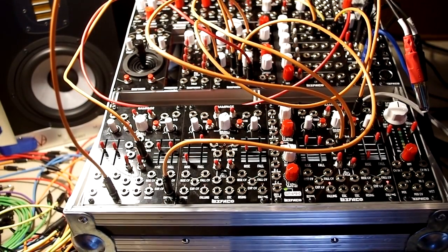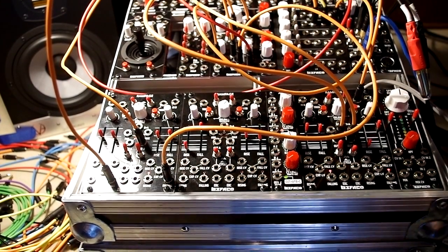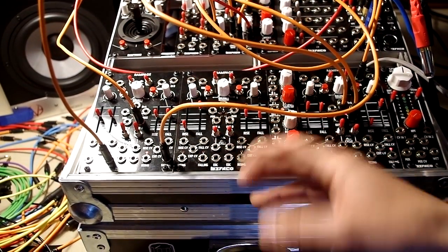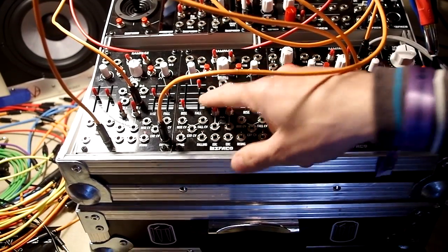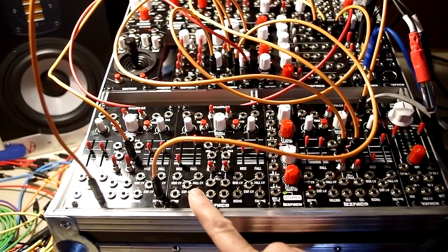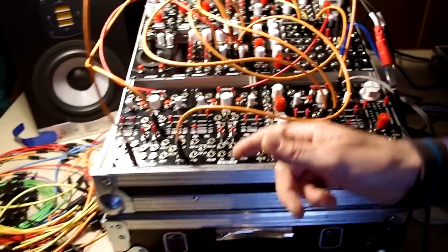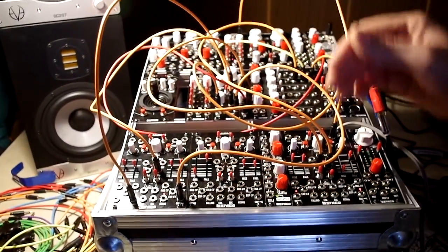The modules we are introducing here at Superbooth - first, the Rampage, which is a function generator with complex dual slope generators, with some complex functions like analog logic to mix both channels. You have rising and falling gates coming from these envelopes, and you can use it as an envelope, as an LFO, and as an audio oscillator with some good tracking.